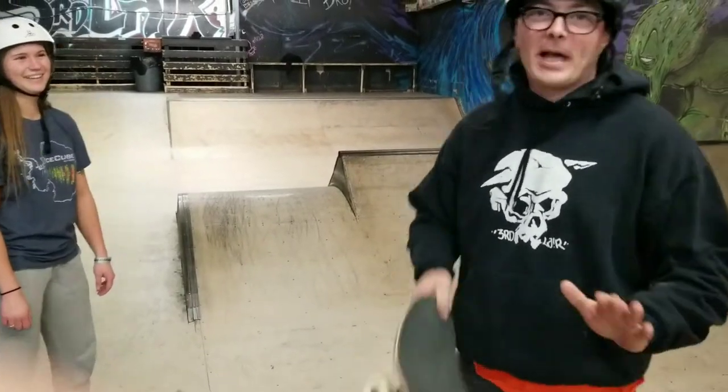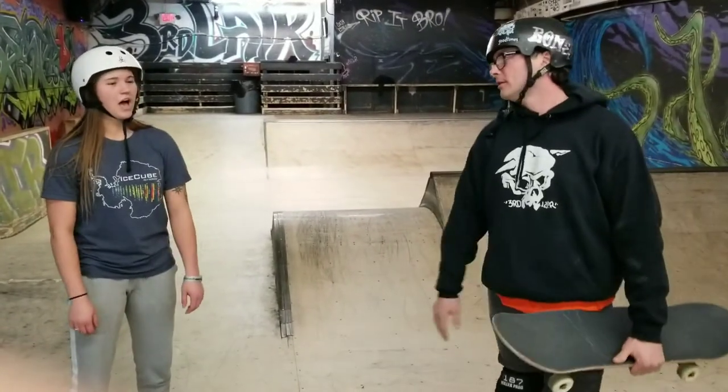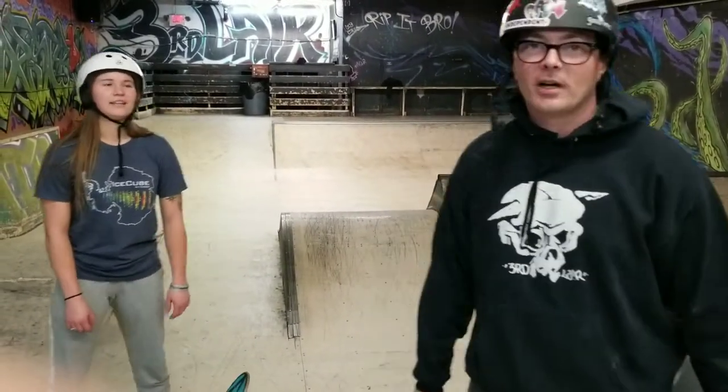Whoa, slippery. What's up guys? Welcome back to the Art of Ram Draw here. I'm here with Maddie. How long have you been skating for? A year. A year, that's right.